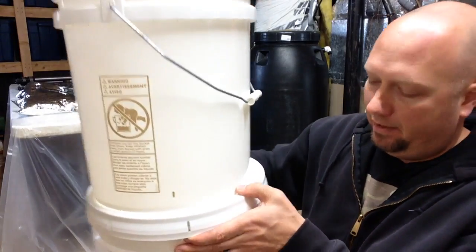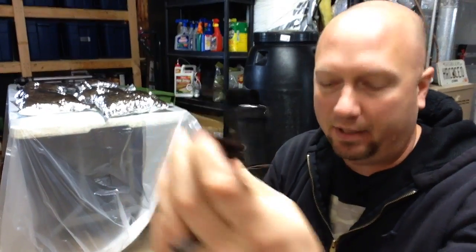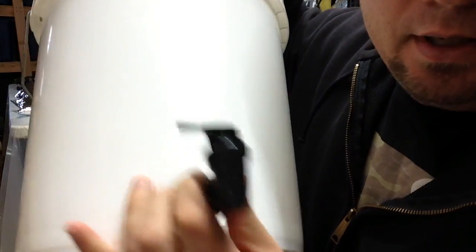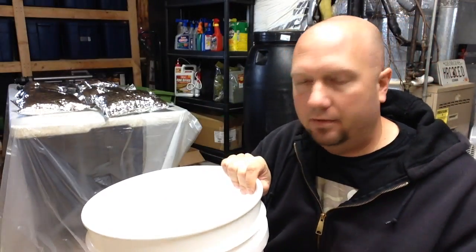Some people — and I am one of them — will tap the bottom bucket with one of these coffee-dispenser spigots. In my bottom bucket I tapped a hole here, and you thread this into that hole. I have it removed for storage, but once you thread it in, you can dispense your water from the bottom bucket. Makes it a little bit easier.